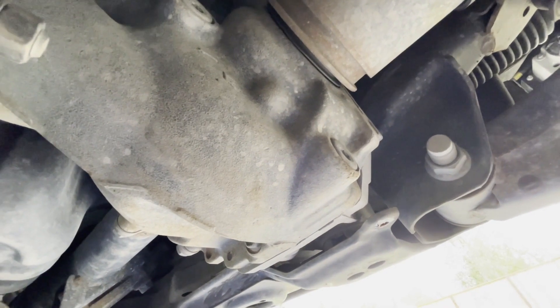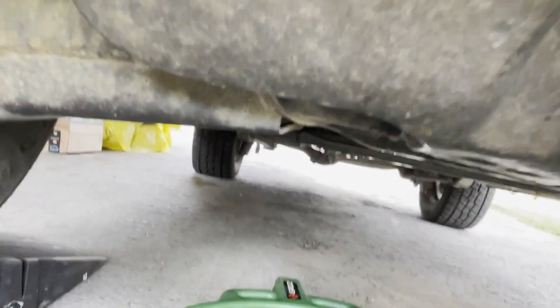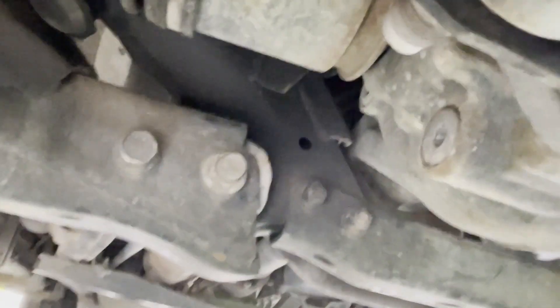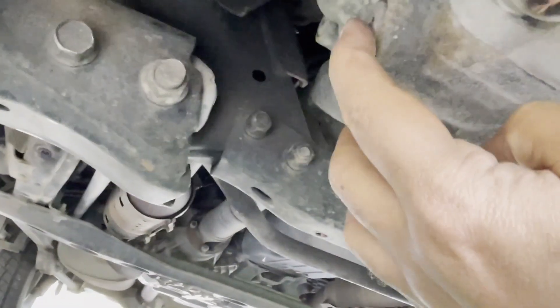All you gotta do is open the fill plug first and then drain after — everybody knows that. So let me drain this and I will show you guys how dirty the oil is. This is the passenger side. Come under — this is the drain bolt, that is the fill bolt. Open up the fill bolt first.